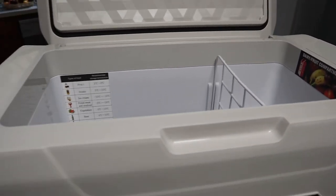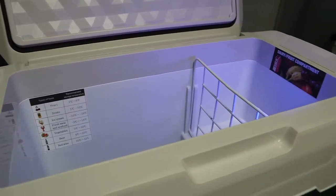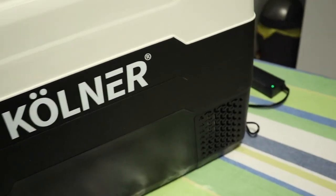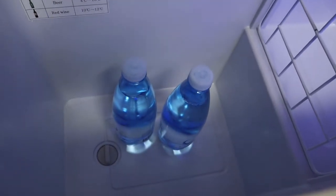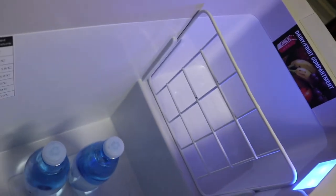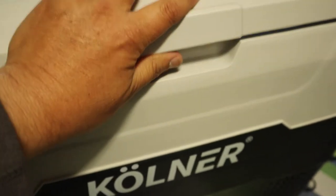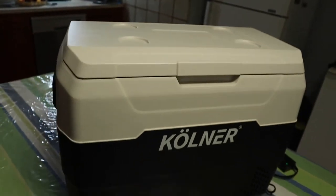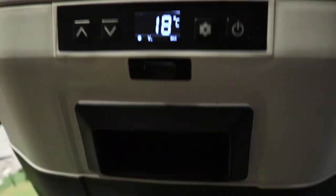I'm about to turn it on — the compressor has just started. I've set it to three degrees Celsius and put in a couple of bottles of water. It's got a blue light inside. We'll close it up and hopefully within an hour or two — maybe even 15 minutes — it'll be down to three degrees. The compressor is on and it's pretty quiet, showing 18 degrees at the moment.